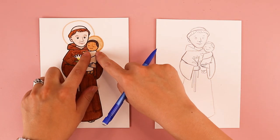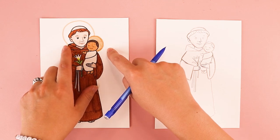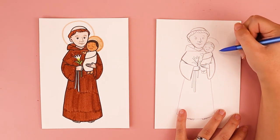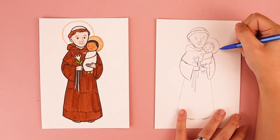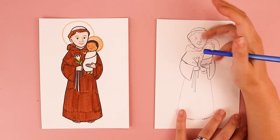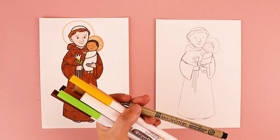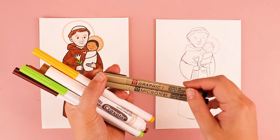I also chose to add in some halos to both baby Jesus and Saint Anthony. So if you want, you can draw those out in pencil, or you can wait to draw those out with what you want to color with. Whenever you are finished drawing all the lines of your artwork and you're ready to fill it in, you can color it with your favorite art supplies. I'm going to be using markers, but you can use whatever you like. And when I use markers, one thing that I like to do is outline my pencil lines with pens like these — that way it stands out.